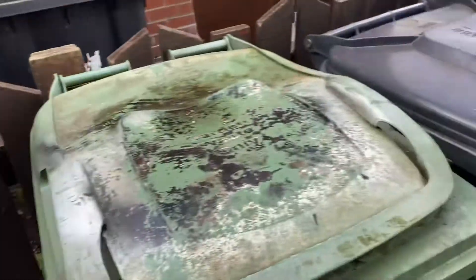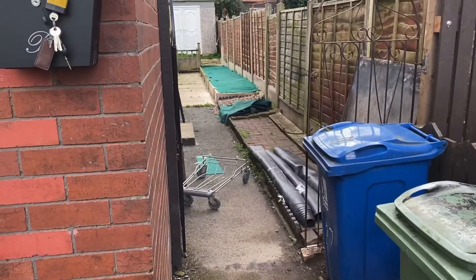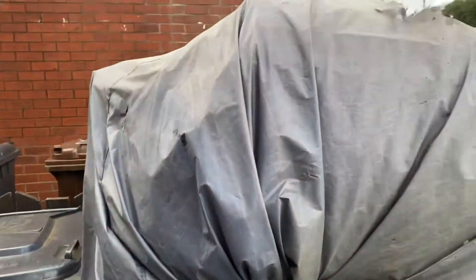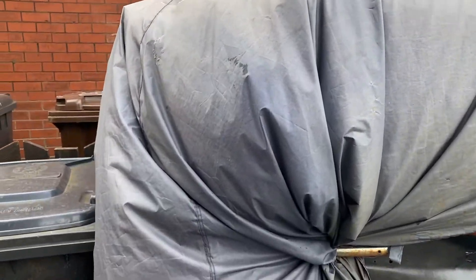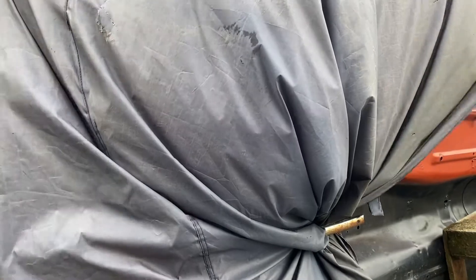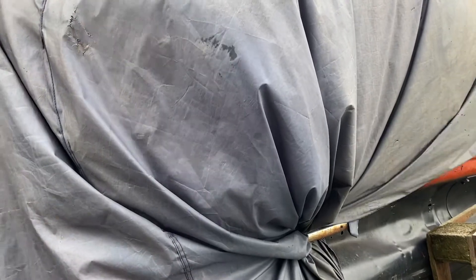We've got to get the bins out of the way. There he is, covered up. We've got to get him on some wheels, get him rolled down the side, and then get him into the garage. He's been here covered up for the last year. The covers have gone everywhere in the weather, so it's going to be a challenge getting the shell into the garage. I'm going to look at it and there might be other bits we've got to redo. I think it's going to be like starting fresh.